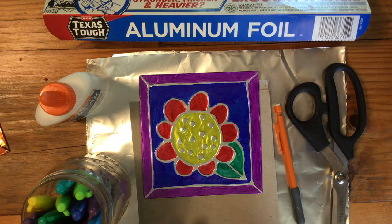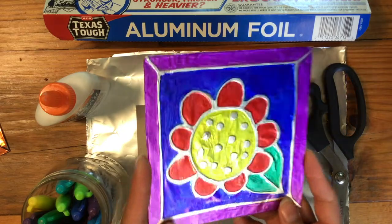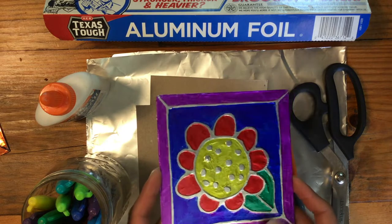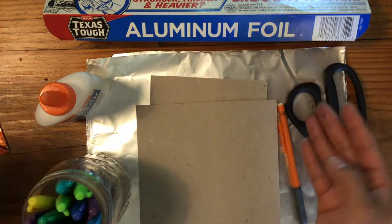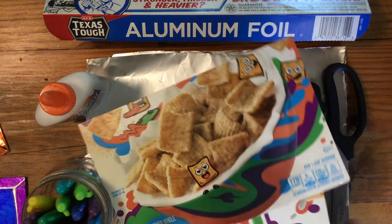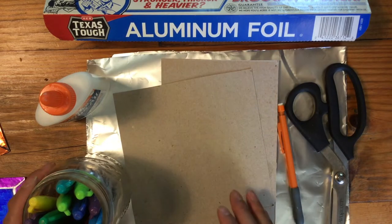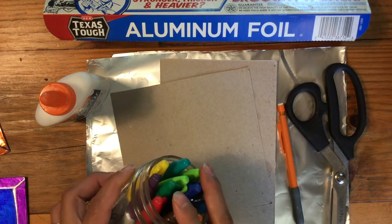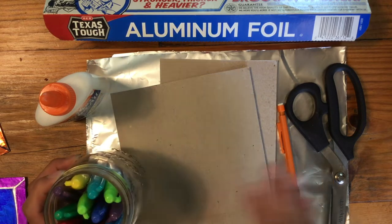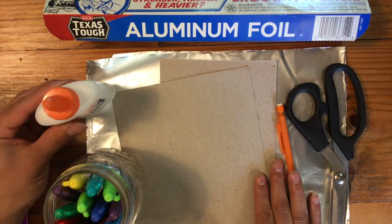Today I'm going to show you how to make some super simple and super shiny foil art. You're going to need some aluminum foil, some light cardboard like a recycled cereal box or any sort of box, and sharpie markers — sharpie is really what's only going to work for this particular project. You're also going to need scissors, a pencil, and some wet glue.